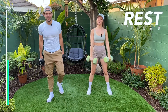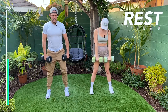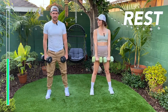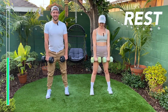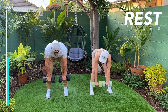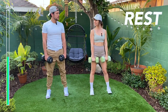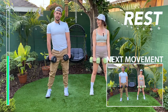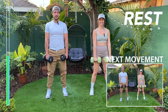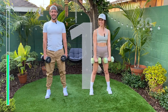Our fourth move is going to be deadlifts. Make sure you bend in half almost like a door hinge. You can keep a slight knee bend, but make sure you keep the tall posture, shoulders packed, and you're going to reach that butt back. Tailbone's going to the sky, and then come on through. Working the hamstrings and the glutes here. Let's go — remember to keep that tall posture.